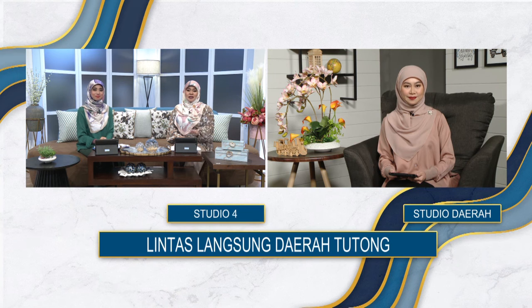Baik, untuk bahan dari daerah Tutung, kita akan serahkan dulu kepada penonton kita. Silakan. Baik, terima kasih Sarina dan Hani. Bismillahirrahmanirrahim. Assalamualaikum warahmatullahi wabarakatuh. Selamat pagi dan salam sejahtera. Alhamdulillah, kita bersua kembali menerusi liputan langsung dari daerah Tutung untuk membawakan maklumat dan acara yang akan berlaku di sekitar kawasan daerah Tutung.